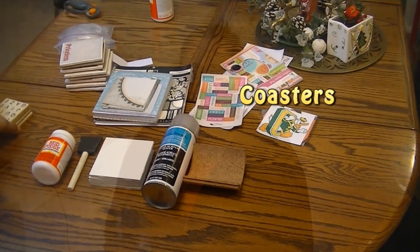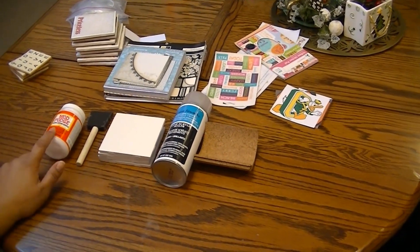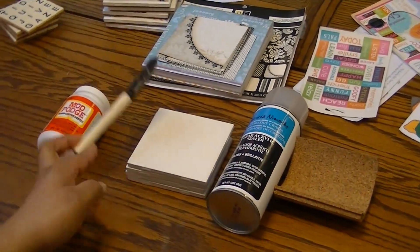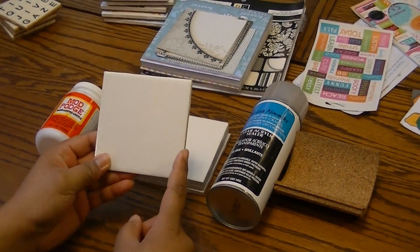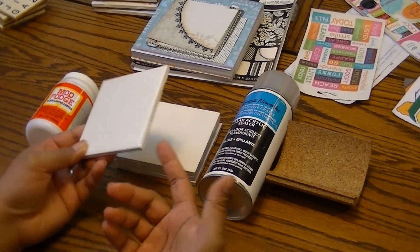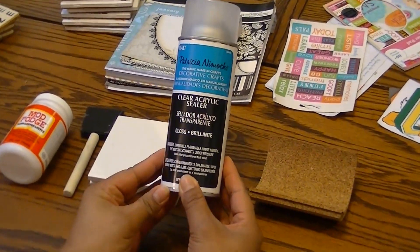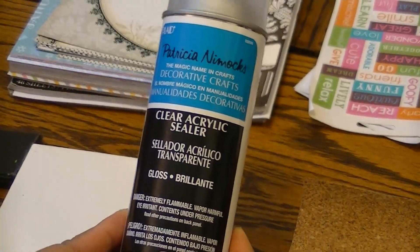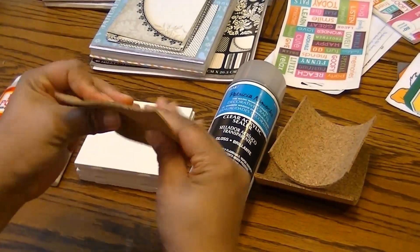Hi there, and back again with another do-it-yourself home project on coasters. For this project you'll need some Mod Podge, a sponge brush, and some tiles — we got these four-and-a-half by four-and-a-half tiles at Home Depot for about 16 cents a piece — as well as some clear acrylic sealer.